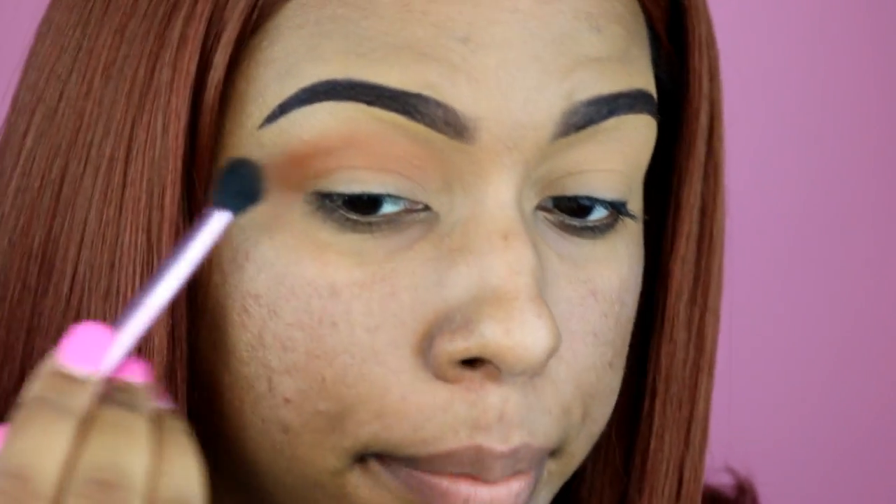I'm going to switch to this fluffy brush from Miley Beauty — I think that's what it's called — and just make sure those edges are nice and soft.